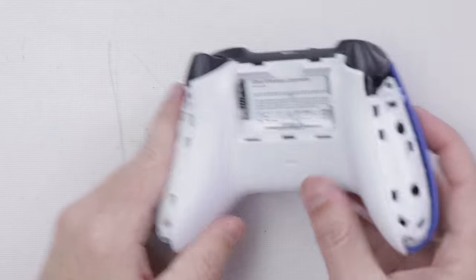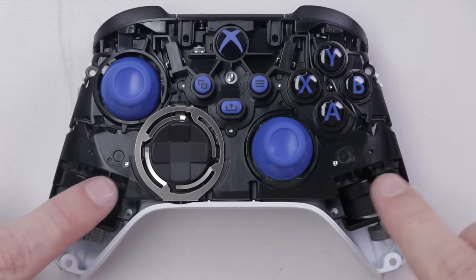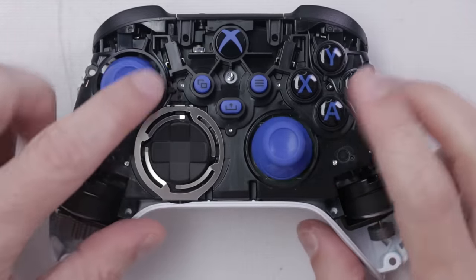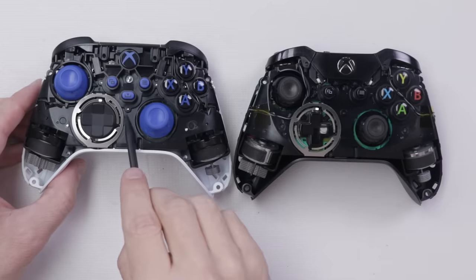With those screws out, we can flip it over and remove the top plate. With the top plate removed, we can see all of the buttons and the rumble motors right here. Let's compare this to the Xbox One controller — here we have the Xbox One controller and the Xbox Series controller.